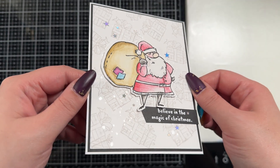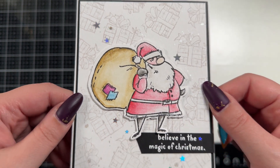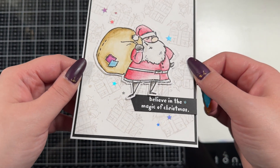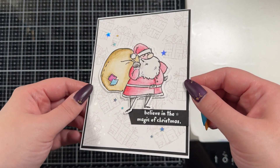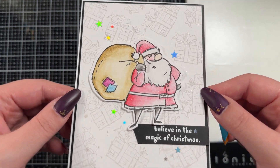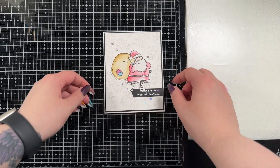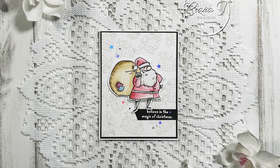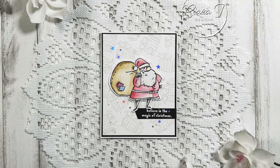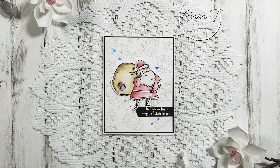I'll hold the card up for you guys to check out. I hope you enjoy it — leave a like, leave a comment, consider subscribing and let me know what you think. It is a bit simple but I think it turned out really pretty and a lot of fun for a more simple card design. Make sure you check back on Monday of next week for the crazy over-the-top project. Thank you so much and I will see you again very soon. Bye for now.